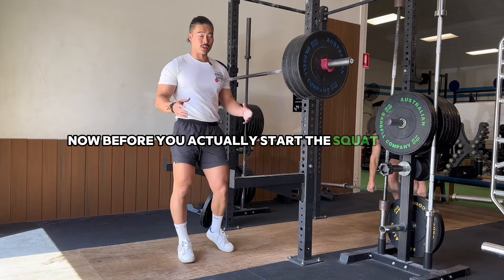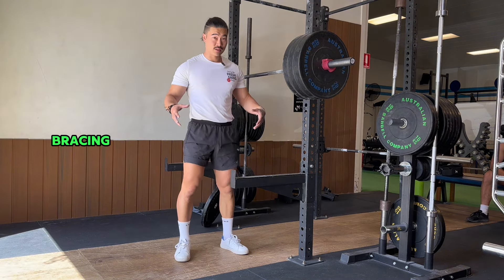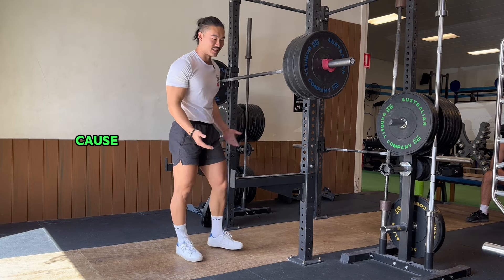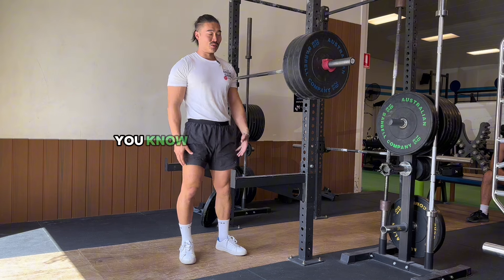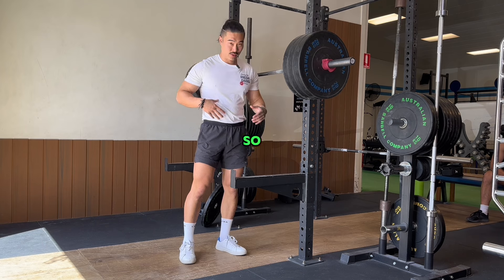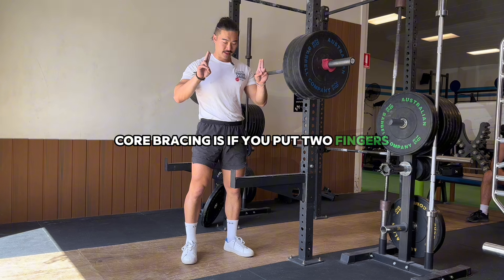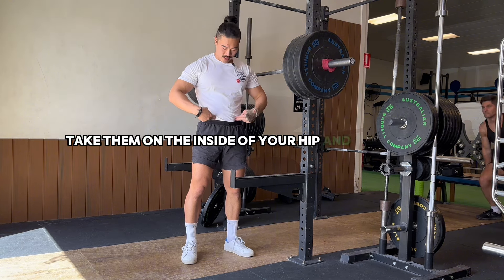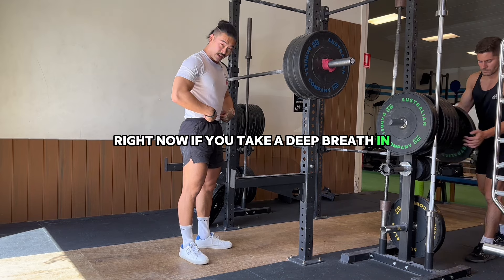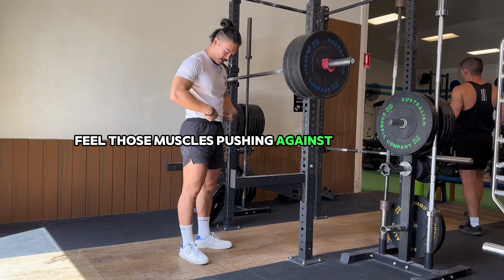Before you start the squat, make sure you're bracing your core to create stability. Bracing the core means creating stability so your entire body isn't collapsing under the weight. A good way to feel what bracing feels like: put two fingers on the inside of your hip and push in. If you take a deep breath and extend your abdomen, you should feel those muscles pushing against your fingers — that's the bracing feeling we want when squatting.